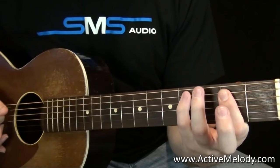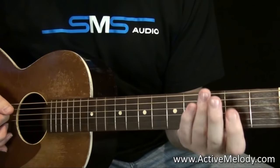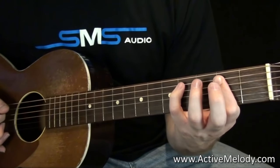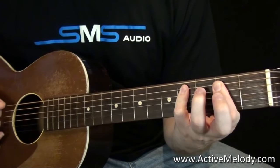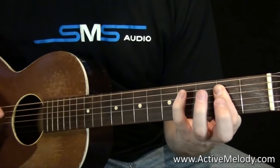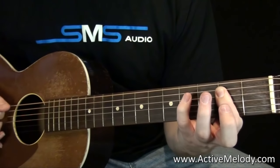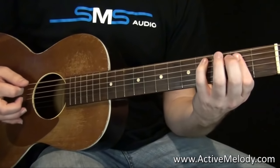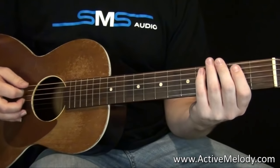Then I'm taking my pinky — some people use their ring finger, but I've always done this with my pinky — and I come to the fourth fret on the fifth string and push that down, then back, then back. So I'm pushing it down, releasing it. That's the rhythm. It's got a little bit of a shuffle to it, so it's not straight.